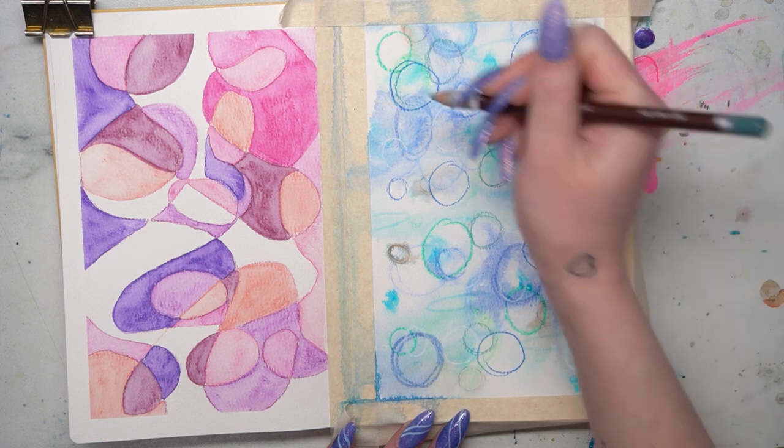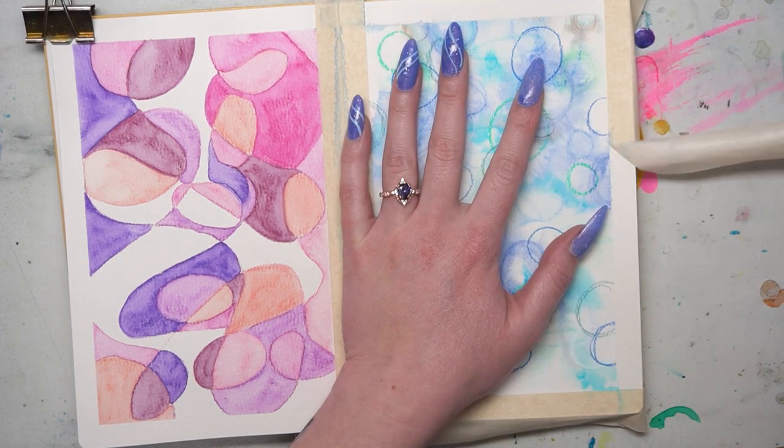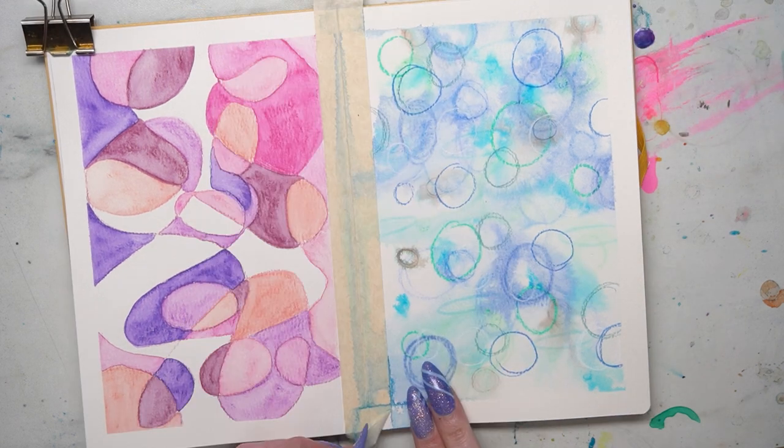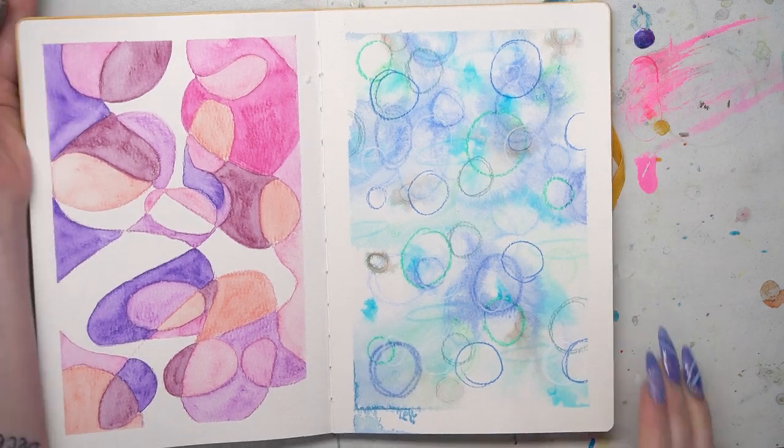Some great art supplies to use with the layered circle page are watercolor pencils, colored pencils, watercolor crayons, pastels, acrylic markers, fine liners, and regular markers.